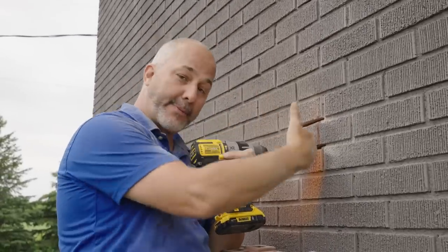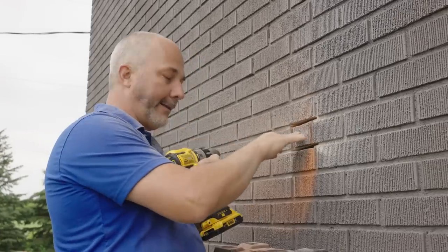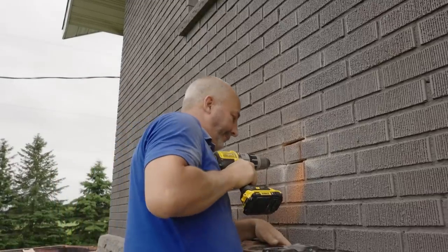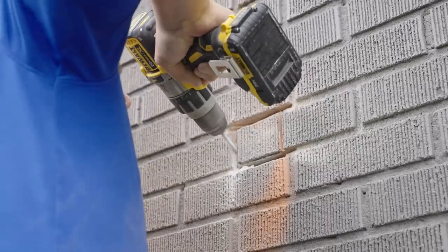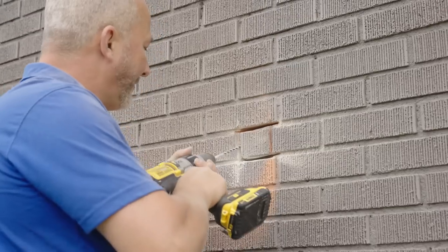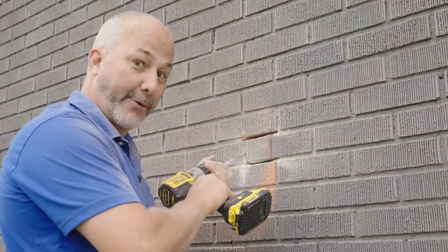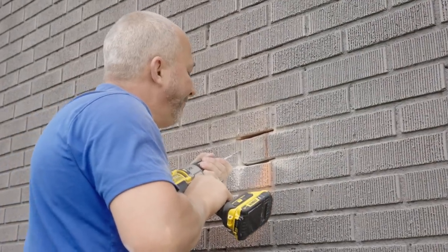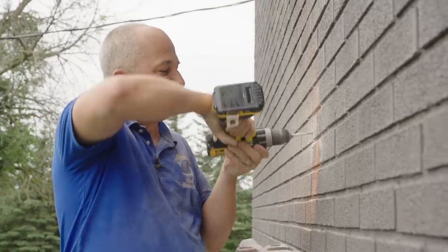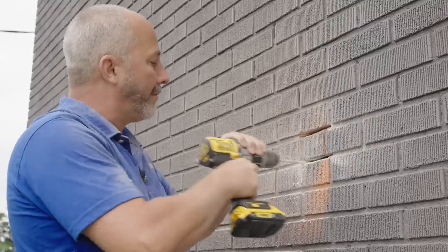We want to finish going all the way through — remember, this brick is three inches, maybe four inches thick, and then there's an airspace behind that. Once we've cleaned out the mortar all the way around, I can hit this with a hammer and it'll shatter right off. Make sure you have batteries on the charger when you do this.